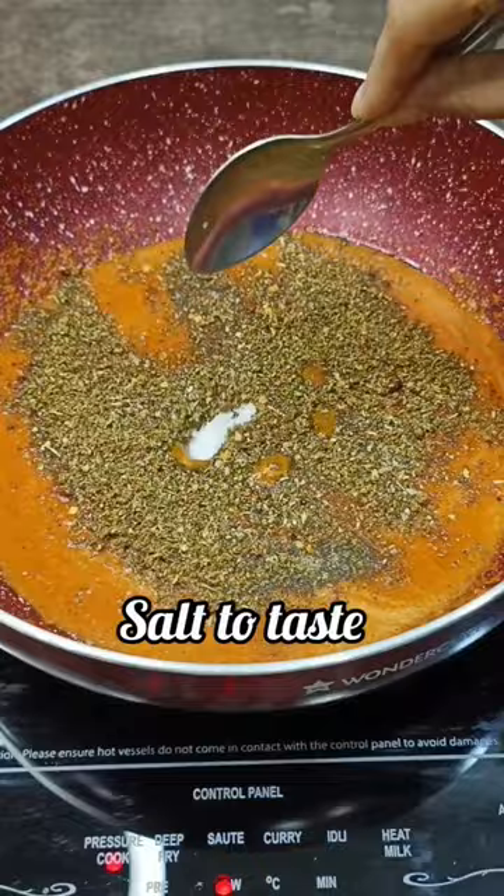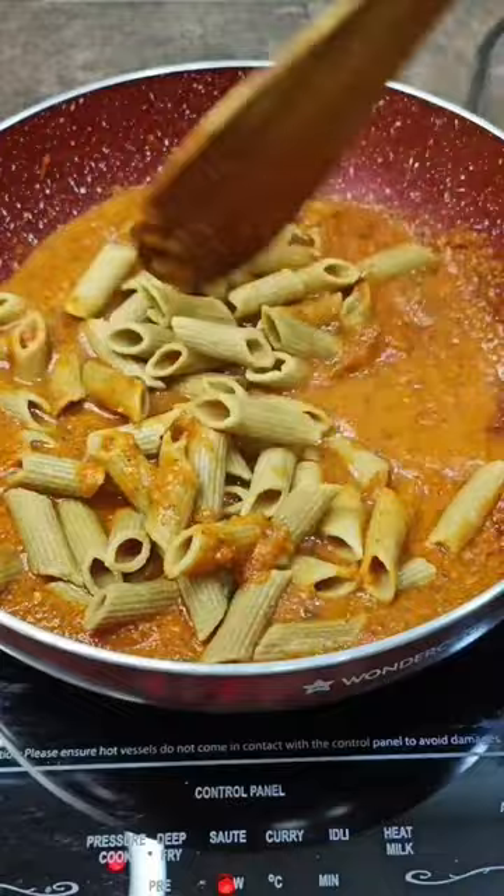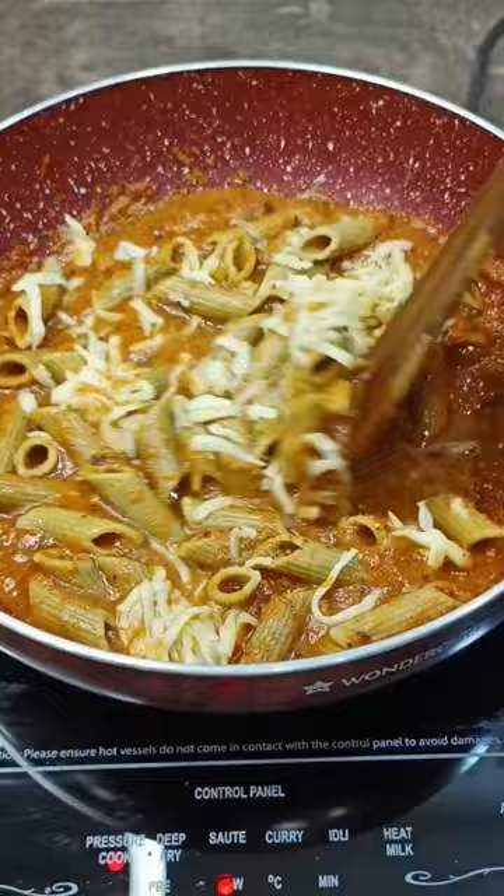Now add pasta and processed cheese and mix. Cook for two minutes until all the pasta is coated.